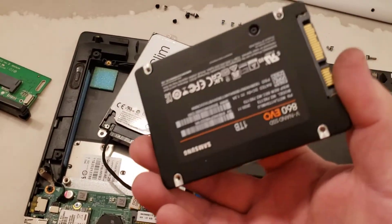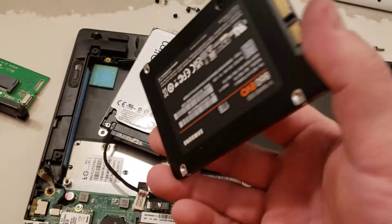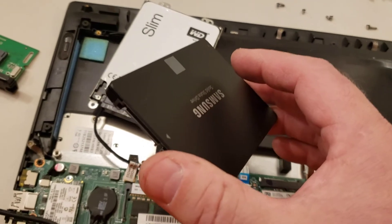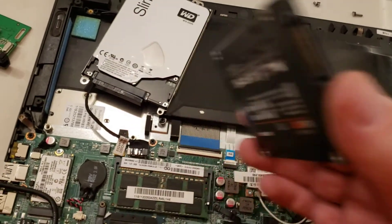This drive right here is a one-terabyte solid state and it's about a hundred and ten dollars on Amazon. I did order one from eBay in the past, but when it got shipped to me it was a fake drive inside the box, so I went back to Amazon on that one.